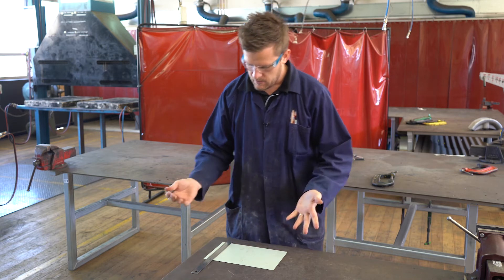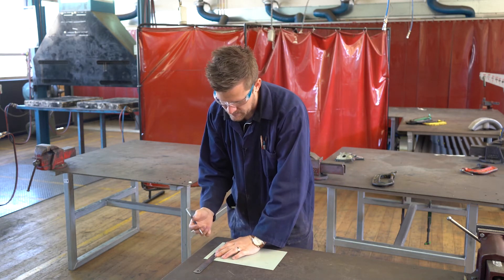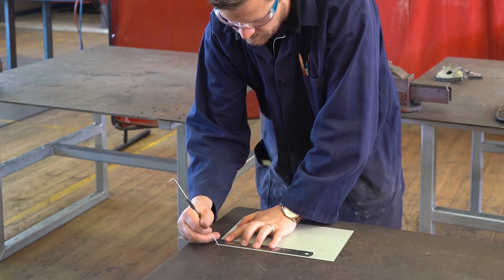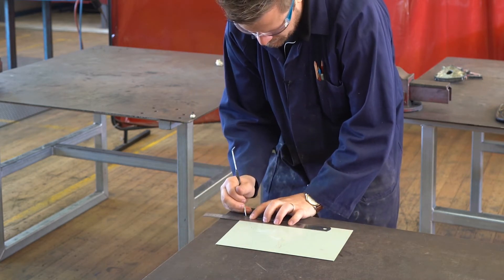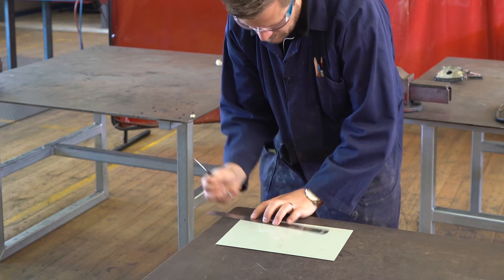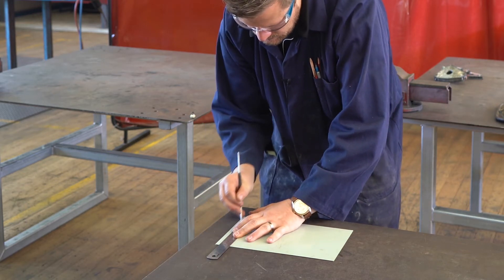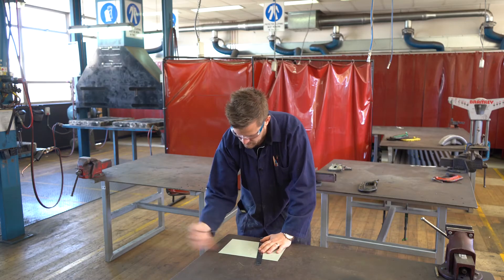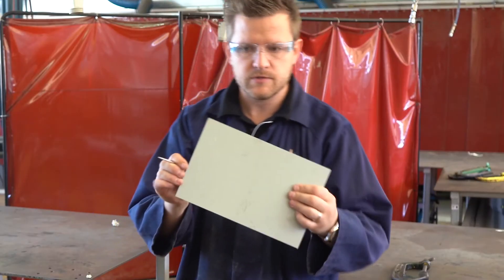So if we want to mark out — let's say we are making a safety edge — we're going to come 10 millimeters in, do a little scratch there, and we'll do the same thing on the bottom, do a little mark there. We can then connect the two together like that.